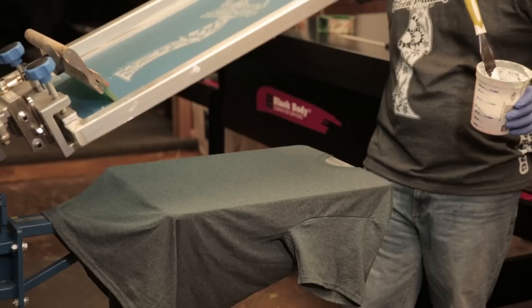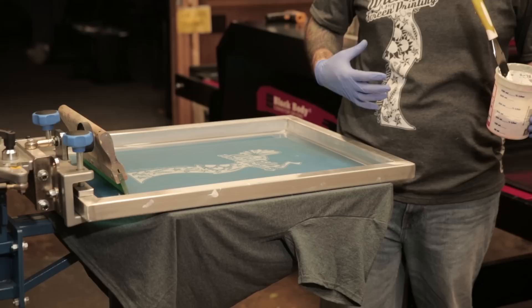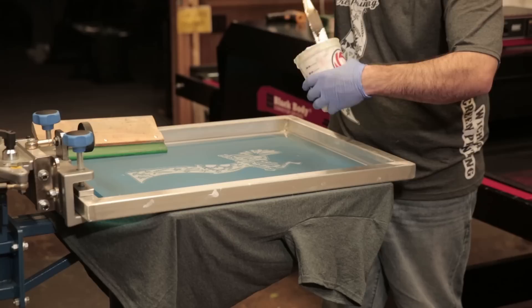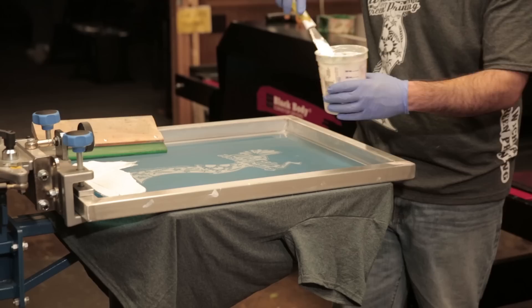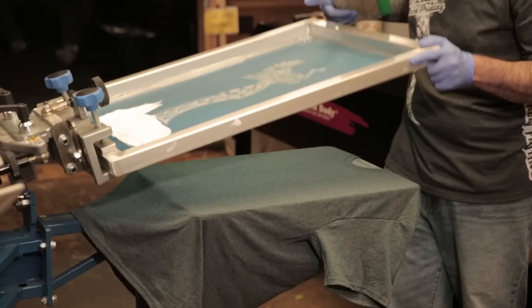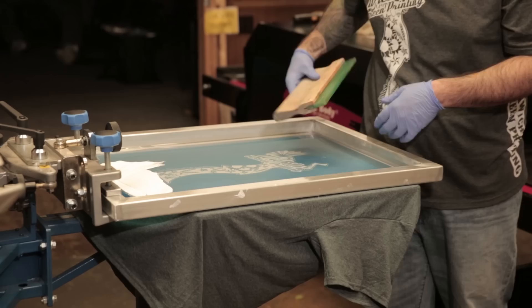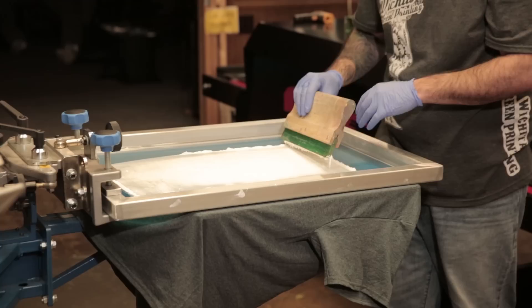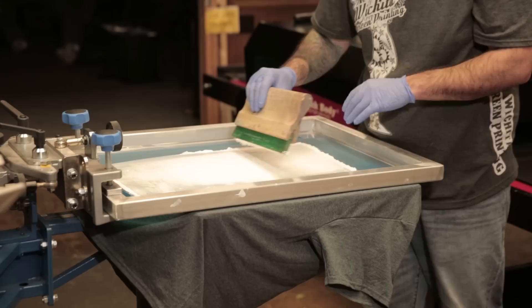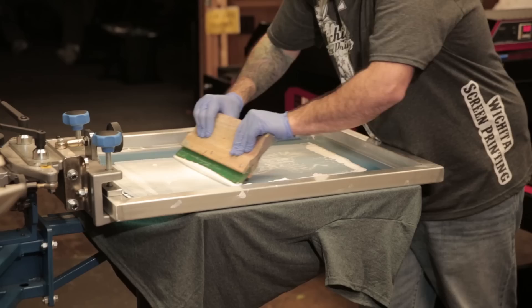We've got our shirt already on the board here, set to the correct number. We're going to lower the screen — we moved our screen over. We're going to do kind of a side print, like on the shirt that I'm wearing. I'm going to go ahead and add some discharge ink to the screen. We've got our discharge ink on the screen, so I'm going to grab the squeegee. I've got about the correct alignment to have the shirt printed on the side. Let's go ahead and run a print — it's a quick flood of the screen. When I'm flooding, I'm just covering the design; I'm not really forcing too much of it down into the screen.